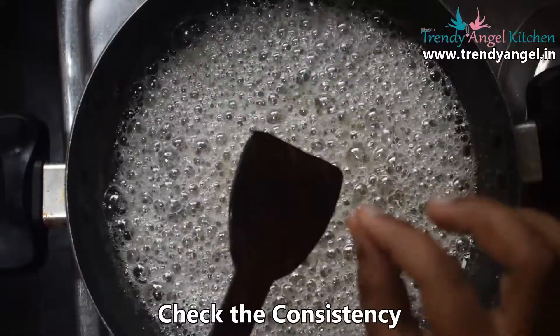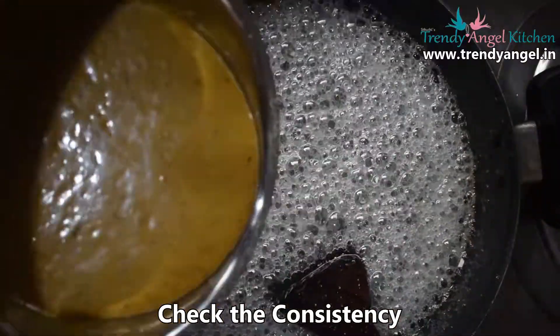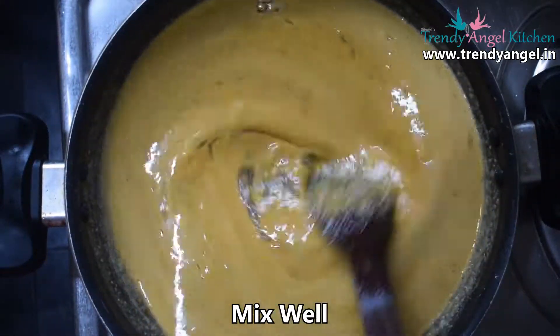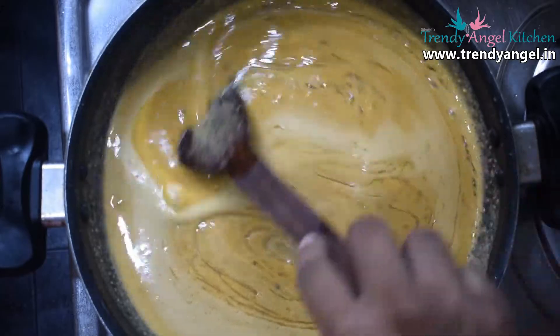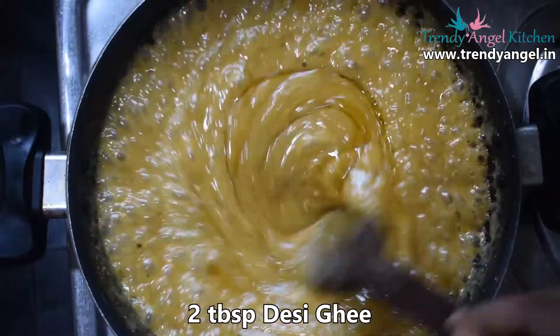Check the consistency of the sugar syrup, then add the prepared besan flour and ghee mixture to it. After adding the mixture, continuously stir well. Once it becomes a little hard, add two tablespoons of ghee and mix well.